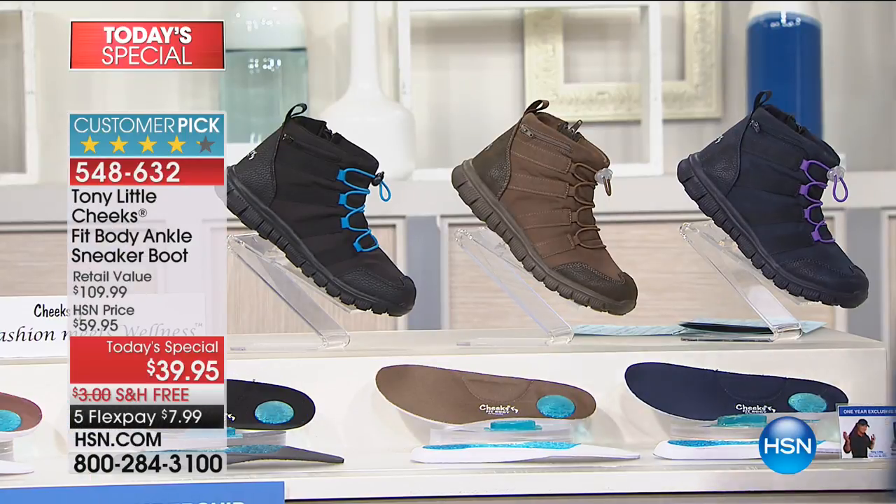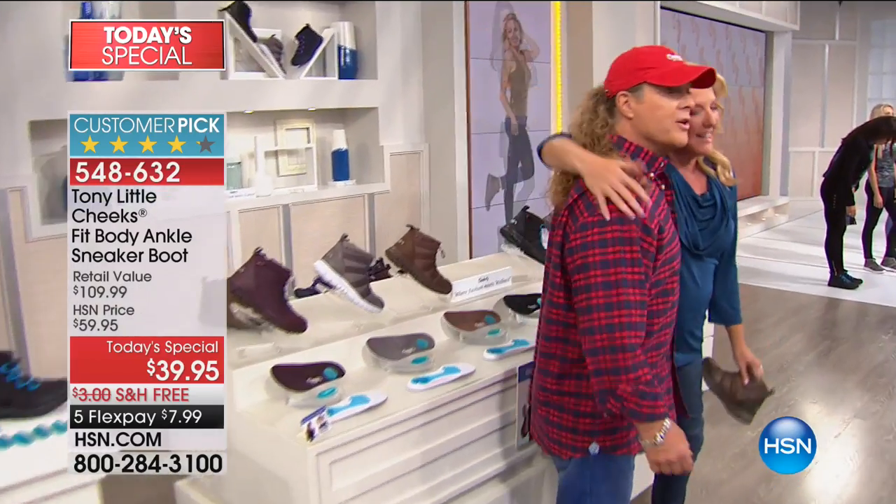Hi, honey. Hello. Happy anniversary. 30 years. Oh my gosh. You know what my kids said to me? How can it be 30 years? We're only 28.